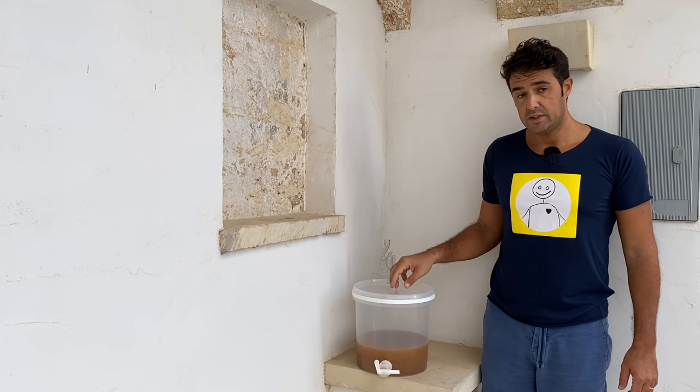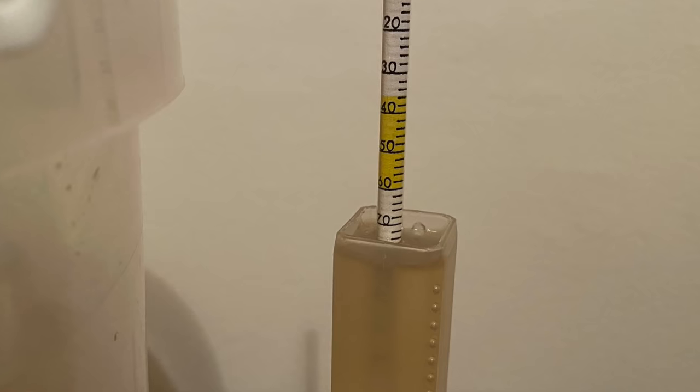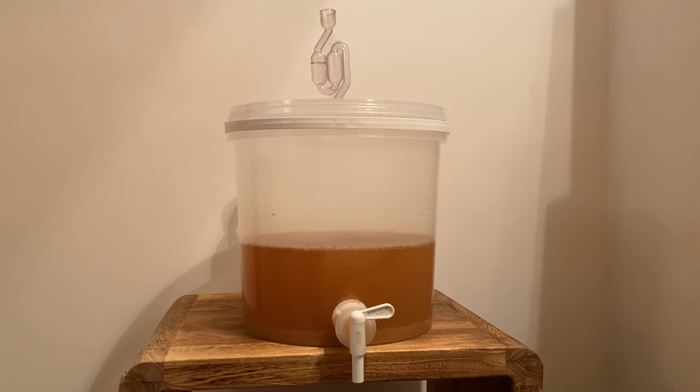We close again with the lid and airlock and we wait for fermentation to start. After 48 hours in the second fermenter, fermentation starts. Sometimes it can happen that fermentation is slow or starts after a few days — don't worry, that can be normal. In my case it's because the sugar inside this juice from the grapes is very high, so the yeast needs more time. After fermentation starts it will run fast. The initial density I checked is 1076, which is very high, so the alcohol content will be high, but we also need to give the yeast more time to work.